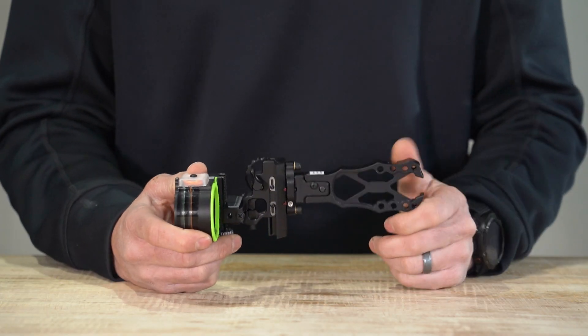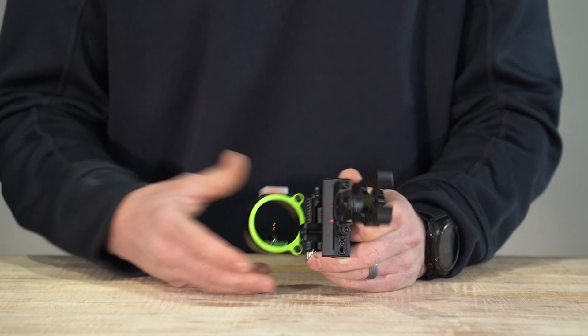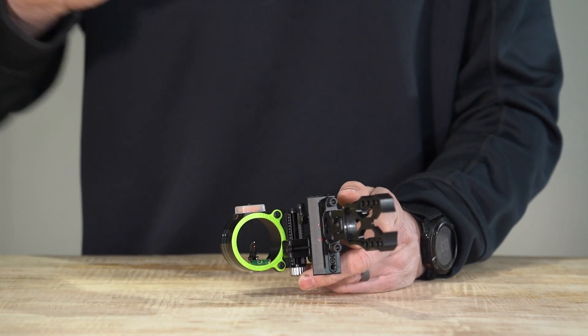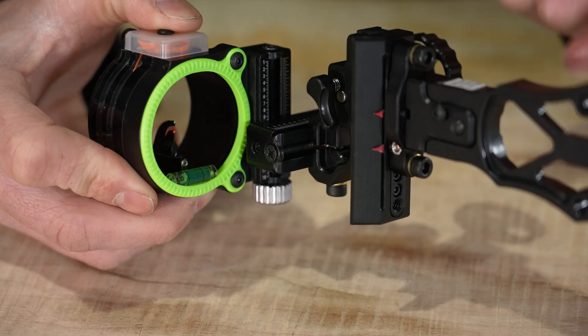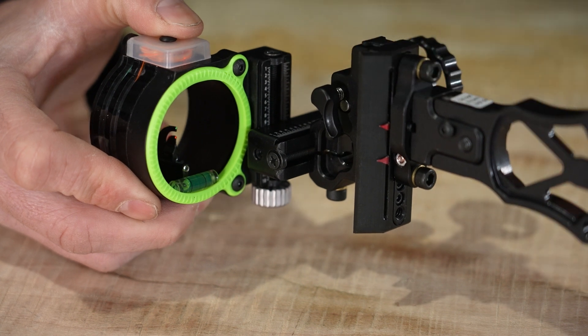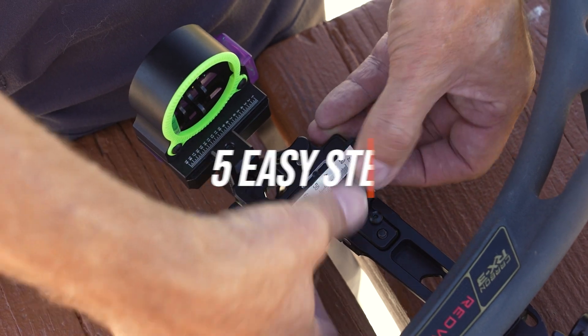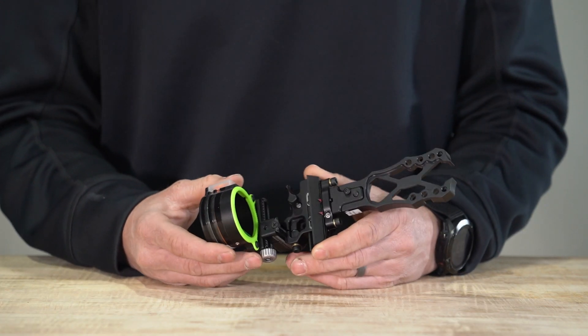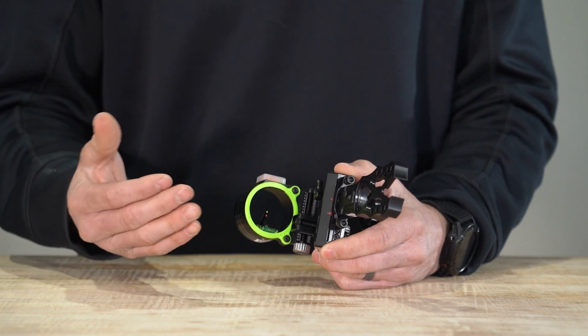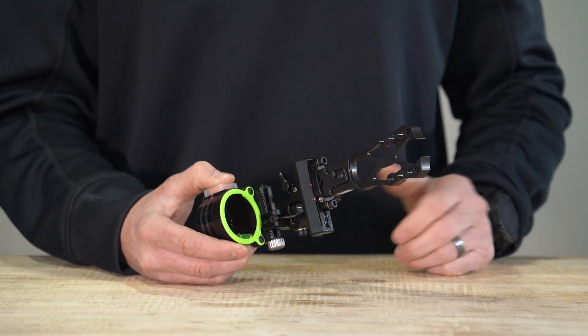This is a fully adjustable sliding sight with set yardages on the window indicator. What makes it unique is that this isn't just a 20 or 30-yard pin setup — you can literally dial out to just about any yardage. For putting sight tapes on Black Gold sights, we have an instructional video where Rob breaks this down in a five-step process, very easy to follow. Once sighted in, you can get your indicators set up so at full draw you can look up and see the yardages where your pins are at.